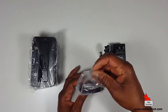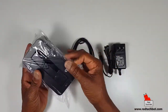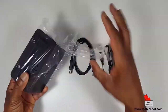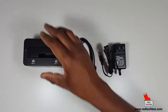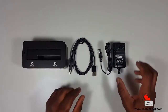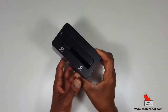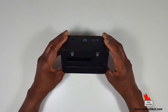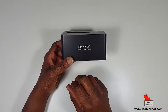So in the box you get the power supply, USB cable, and the dock itself. It's a nice-looking box designed to sit on your desk and not look like a cheap piece of plastic — it actually looks like a nicely designed dock. You have the Oracle logo there: 'Oracle Leading Technology.'